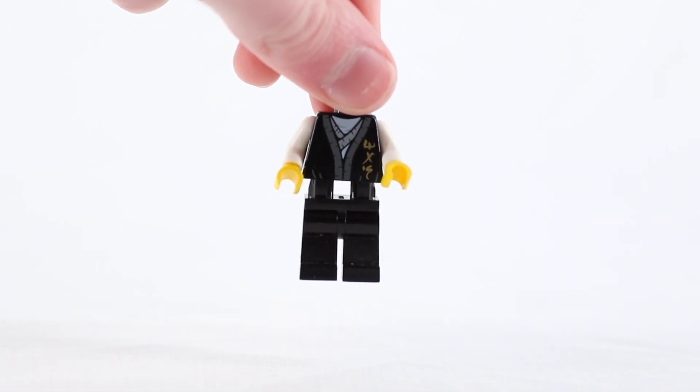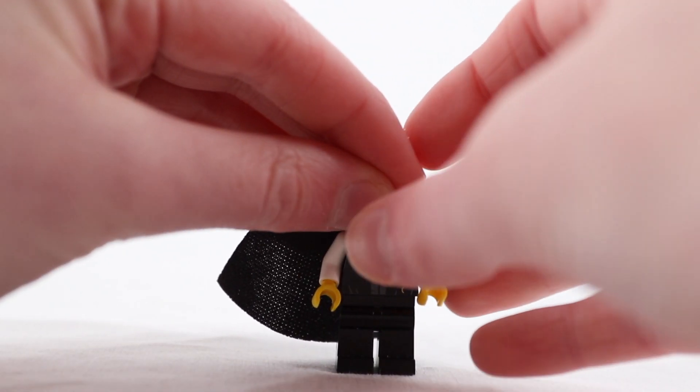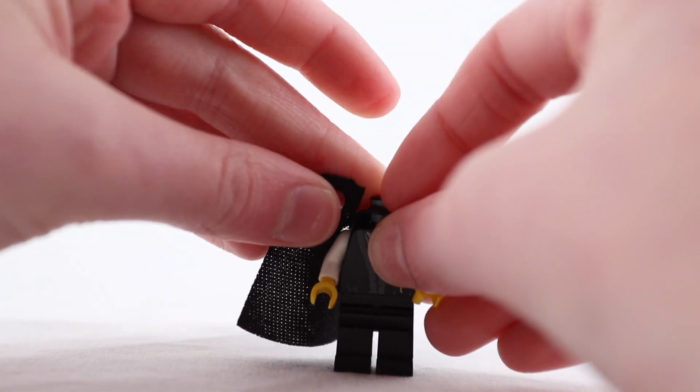Step 1: Connect the torso and the legs. Step 2: Put the cape on the torso.